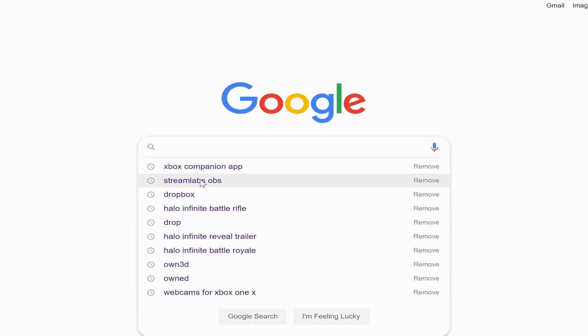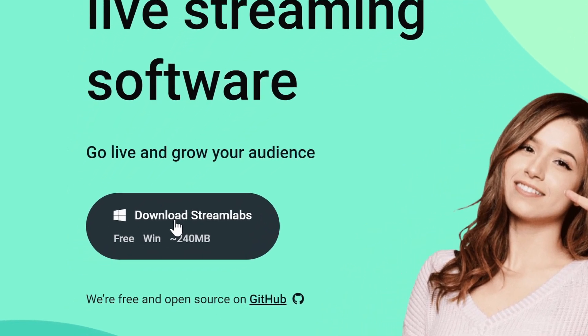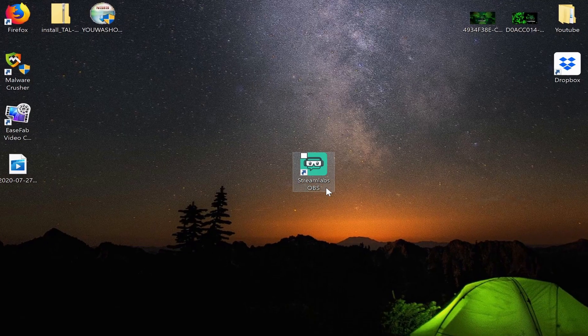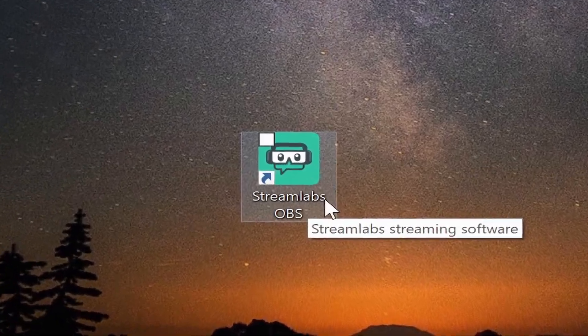What we're going to do next is go over to Google and do the same thing we did before for the Xbox Companion app, but now we're going to do it for Streamlabs OBS. Type that into the search bar and go to their website. Once you're on their website, go ahead and download their app straight to your desktop. Once it's on there, you'll see the icon and go ahead and click on that.